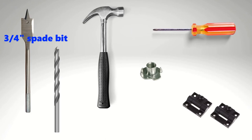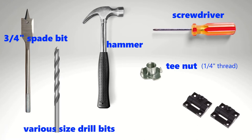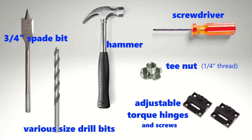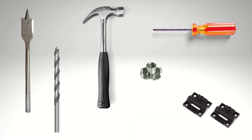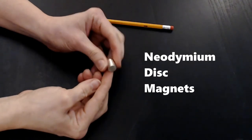Some things you will need: a three-quarter inch spade bit so you can countersink the T-nut, various other sized drill bits, a hammer, a screwdriver, a T-nut with a quarter inch thread, adjustable torque hinges with screws, and some really strong neodymium magnets.